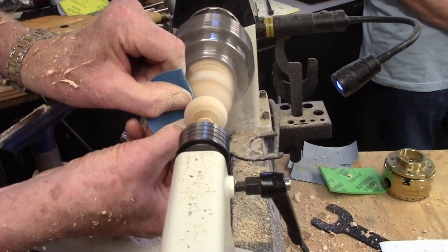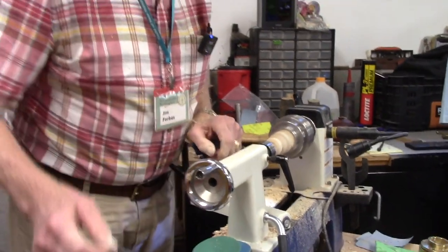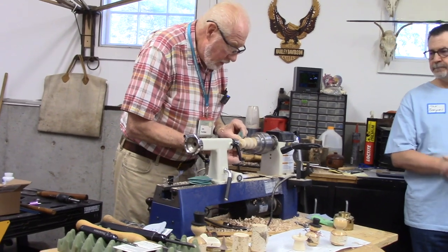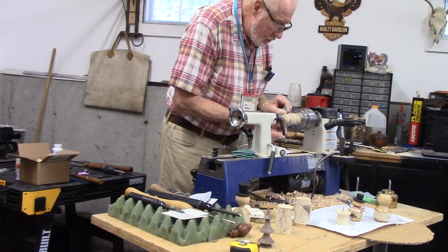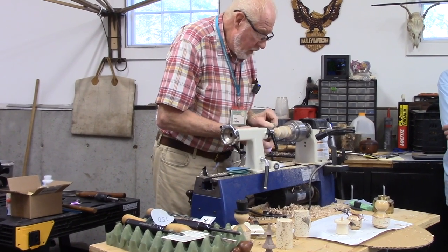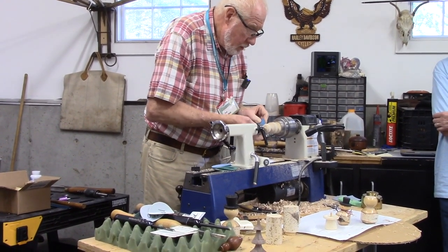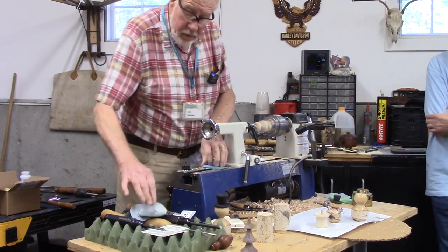I got myself a tool mark there. Probably don't need a close-up of sanding. I got myself a sanding grit mark that wasn't going to come out. So I go through this step rather quickly on all of them and I'll bring it right up all the way to - believe it or not - 2000 grit. That was 400 grit, now we're at 600 grit.